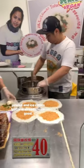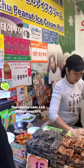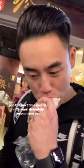The combination of peanut brittle and ice cream is already really good. The cilantro adds a bit of freshness to it, so next time you're in Taiwan, I definitely recommend giving this a try.